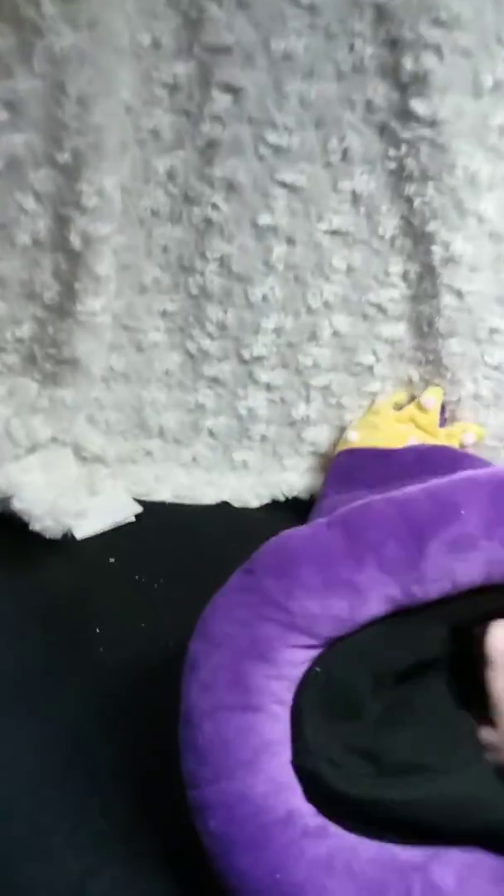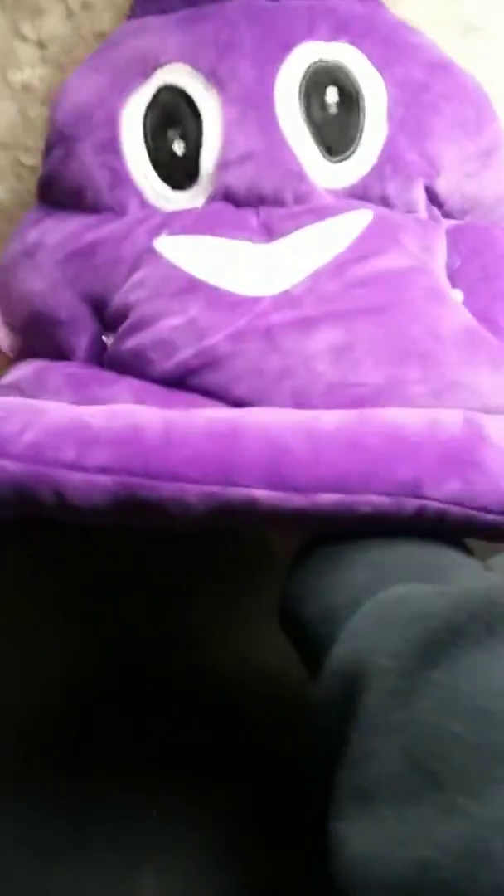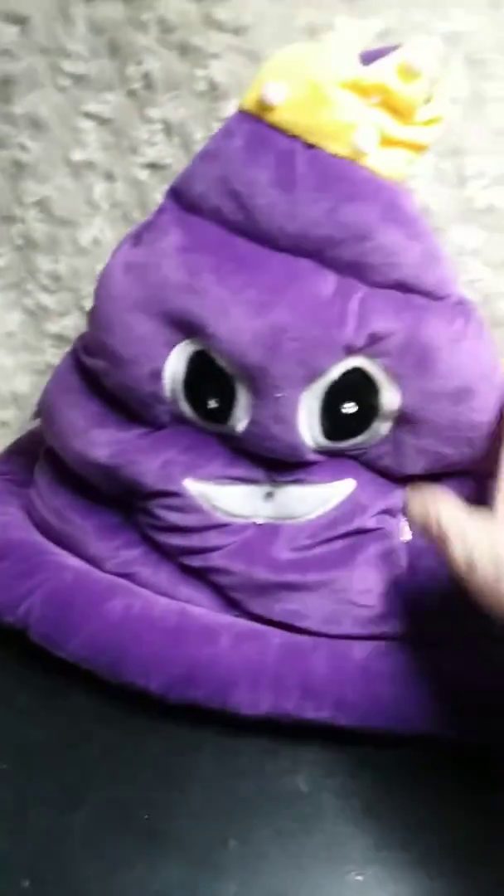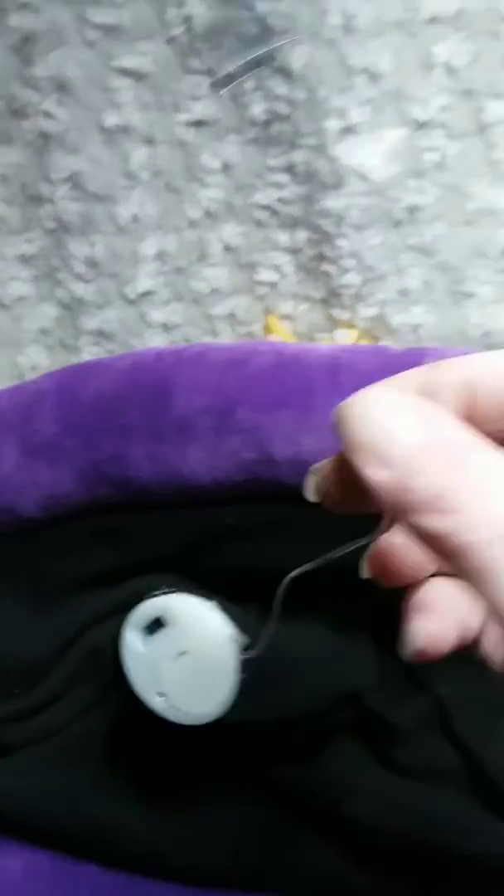So the inside, as you can see here, my hand goes all the way in there, so it goes right on your head. It's soft on the inside — feels almost like a stuffed animal, but it's not too uncomfortable to wear. The battery pack on the inside has an on/off switch, so you're not wasting your battery. It's super simple to use.